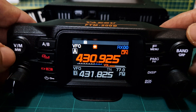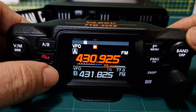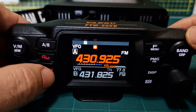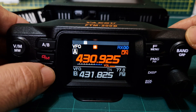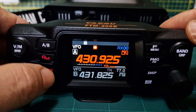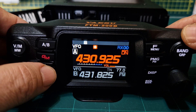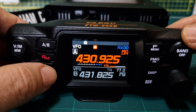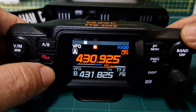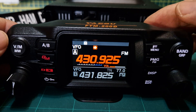Now we want our mode, so hit the DX button until it says FM. If you're selecting a digital channel you can select DN, and if you want voice wide go into menu number 14. If there's a line above it will automatically switch to FM when it receives an FM carrier.